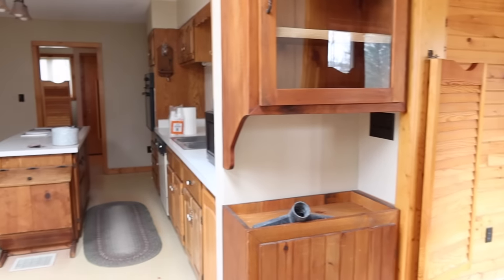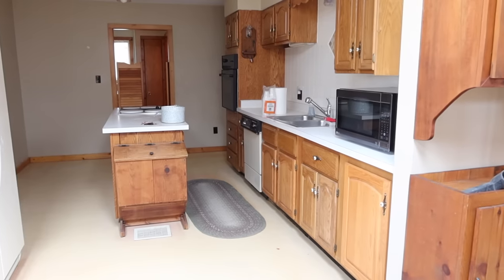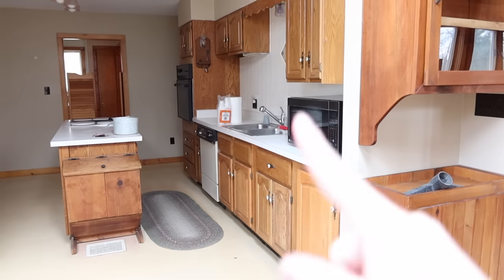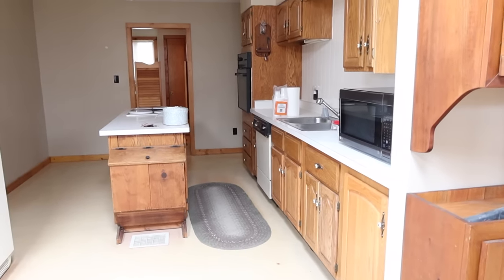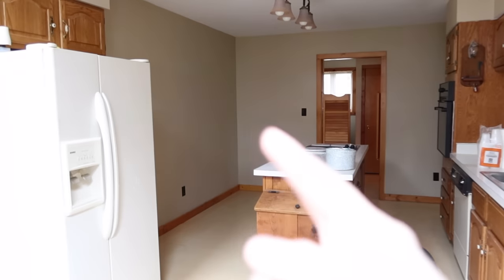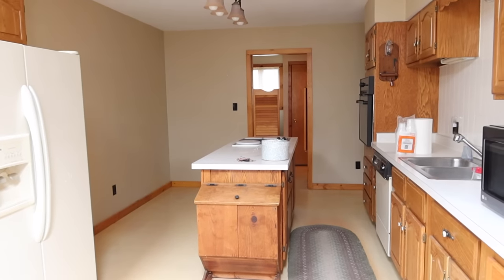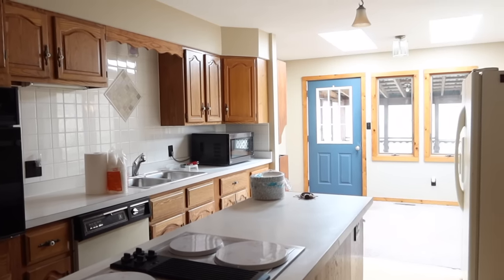Here are a few before shots of how the kitchen looked before we even started — this is the week that we moved in. As you can see, it's just a little bit dated. There were quite a few mismatched things: mismatched hardware, mismatched cabinets. It was kind of a pieced-together kitchen where someone had put together whatever they could get their hands on. We wanted to make it feel more cohesive. Also, along this wall next to the refrigerator there was just an empty space we wanted to use more efficiently.